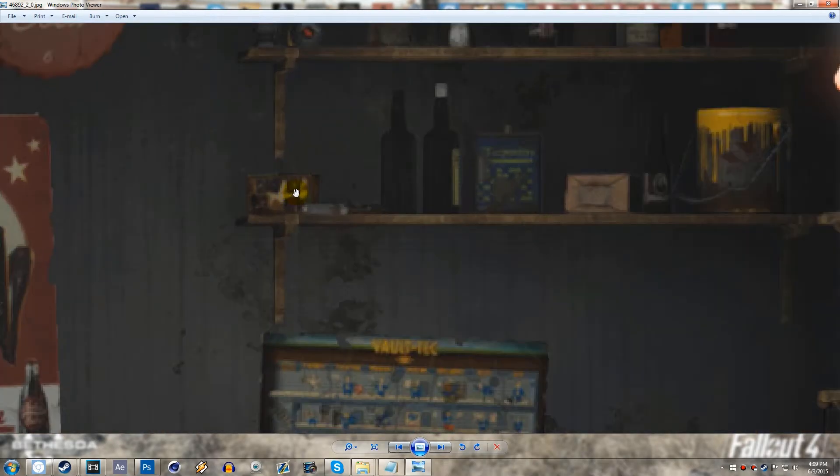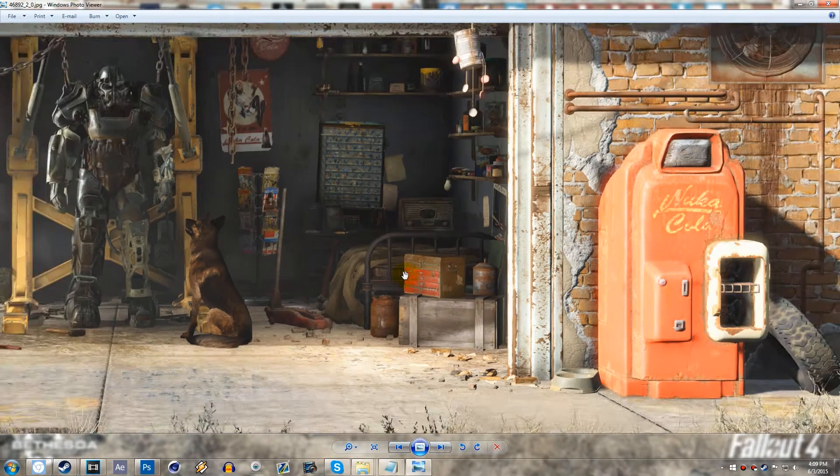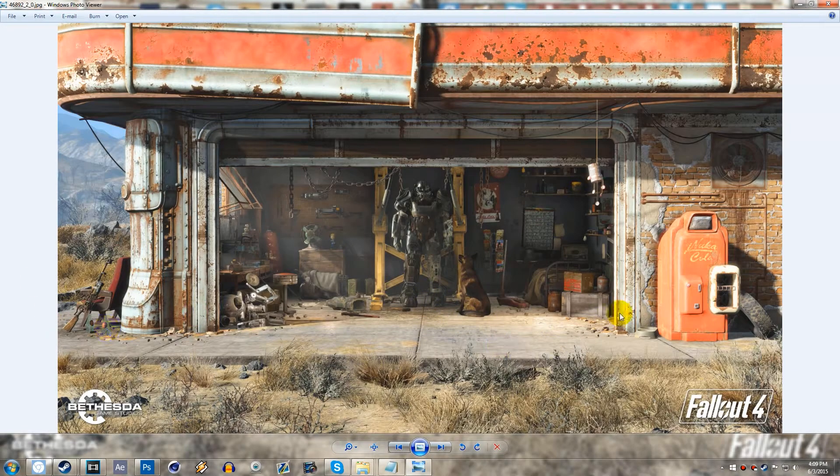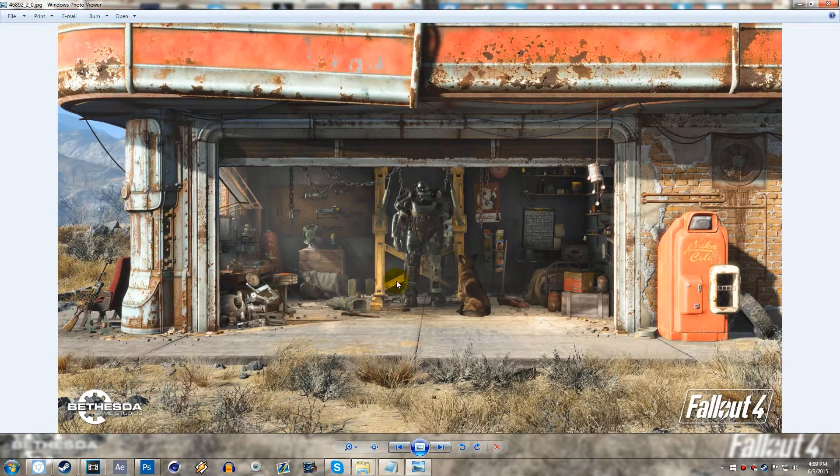There are a ton of different miscellaneous items, and the actual rubble and everything looks really nice. If you guys haven't watched the trailer yet, you should probably do that because it looks absolutely amazing. I'm super excited for this game, and I'm going to be covering a ton of content on this until the game releases, and then covering the game, doing playthroughs, mod showcases, and all that beautiful stuff when it comes out.